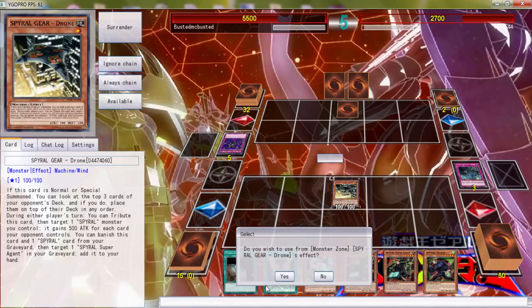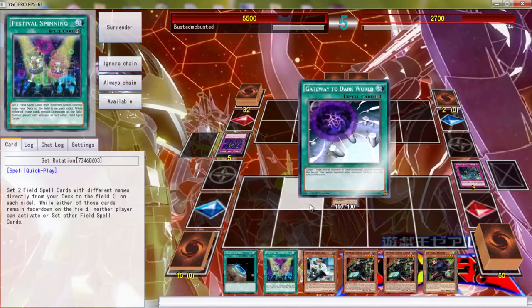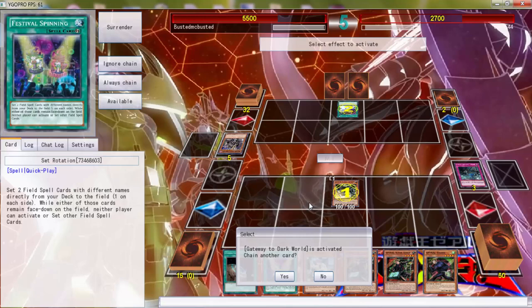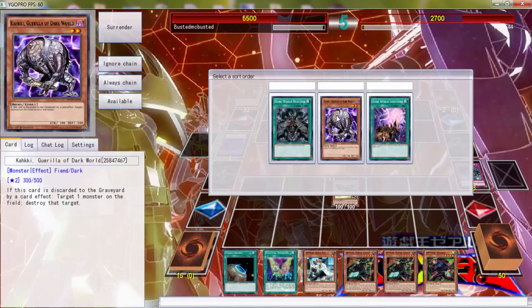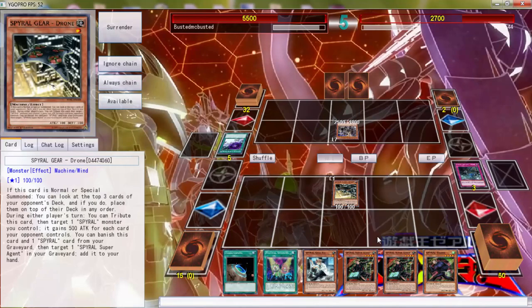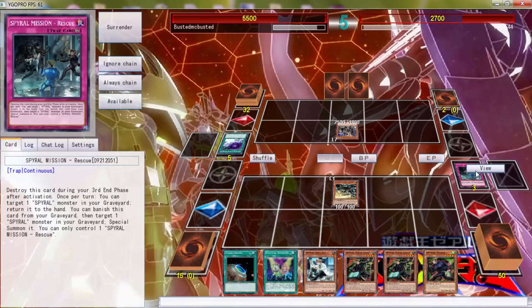Okay, once again — this is game, but let's try it again. Dark World, okay — that hurt. One is first, two is second, three is third. I don't even want to do it like that. One, two, and three. I can't normal summon now, so let's see — how many Spiral cards do I have in here? One, two — oh, I can get three!